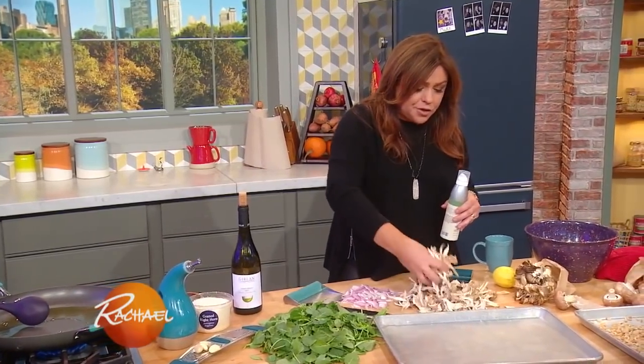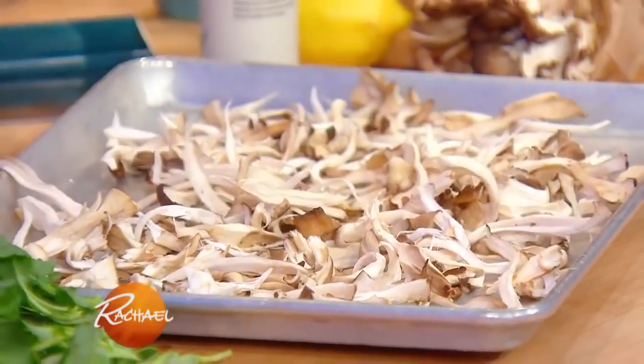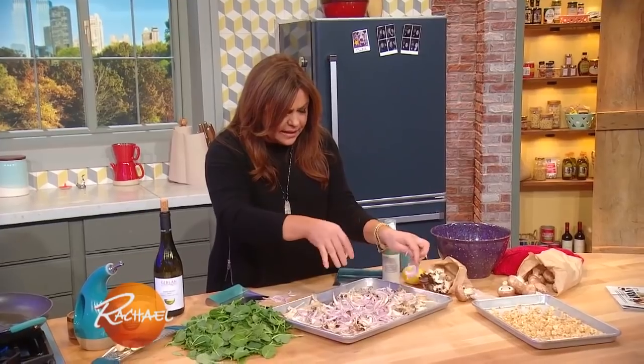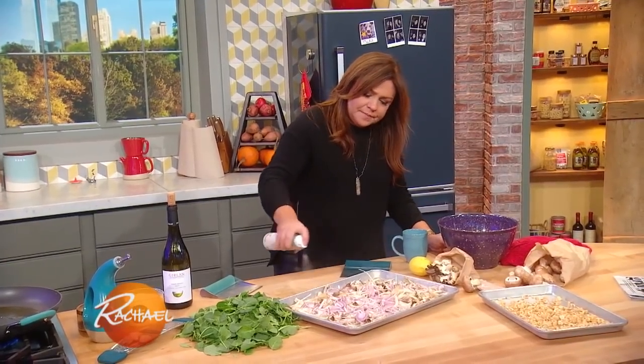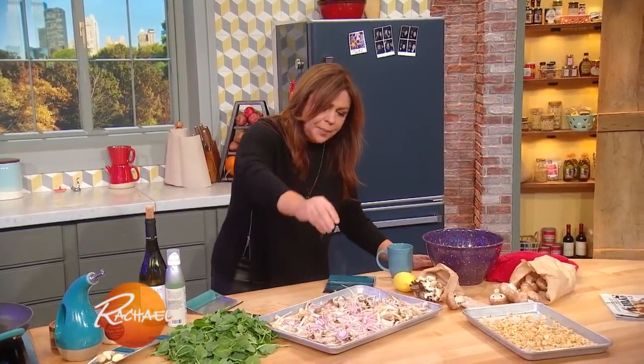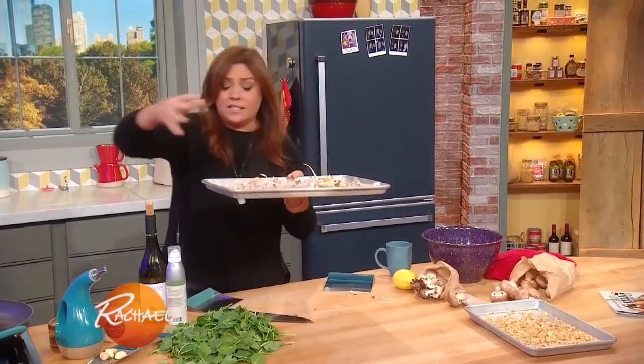We're gonna start with our second mushroom. These are called maitake, and you pop them onto a baking sheet. I add lots of thinly sliced shallots that get nice and crispy too. Spray it down with olive oil, season liberally with salt and pepper, and then throw them in a 450-degree oven until they're crispy.